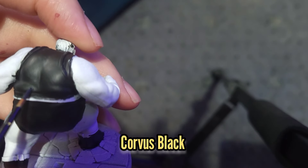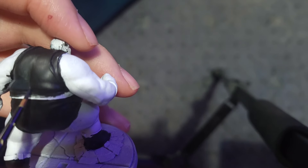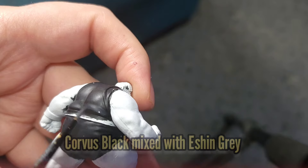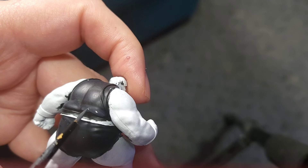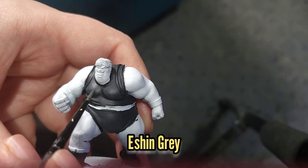Moving on to the Blob, I'll use some Corvus Black to start highlighting the areas where muscles and bulges stick out. This was followed by a 50-50 mix of Eshin Grey and Corvus Black, and then a final highlight of Eshin Grey just by itself.